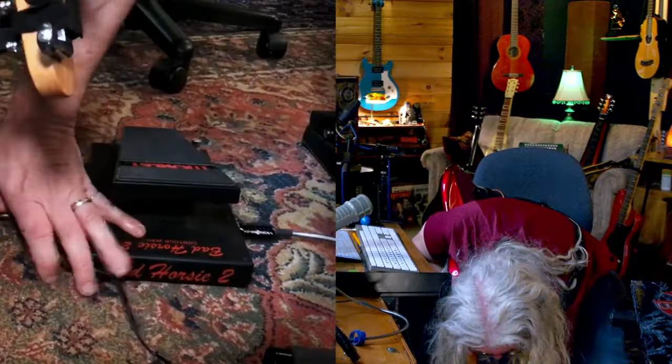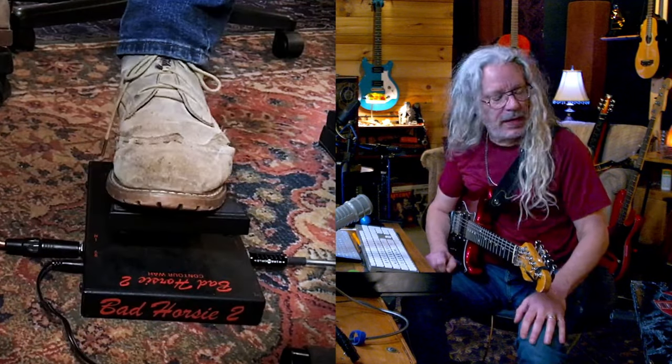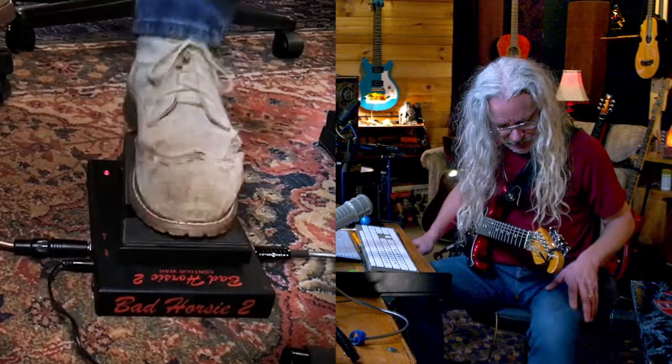I've got a Morley pedal — they call it a contour wah. Once again, I don't even know where this came from. Oh, it's spring-loaded. Something about having that spring thing on there — I don't like that.